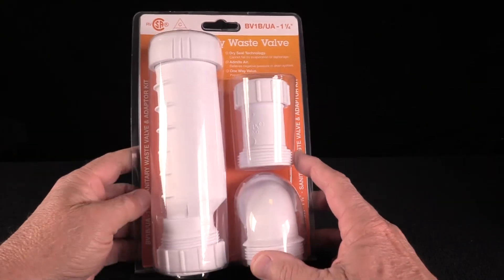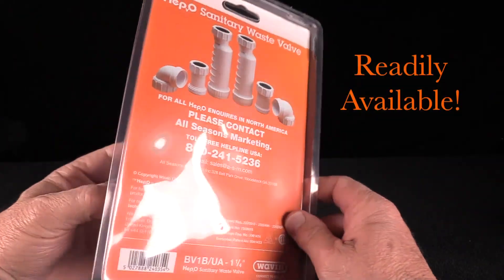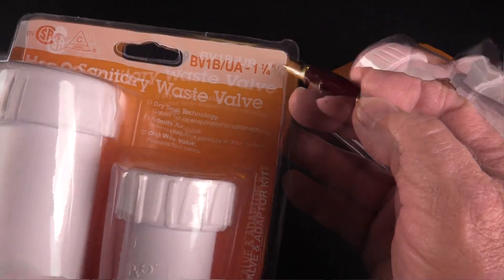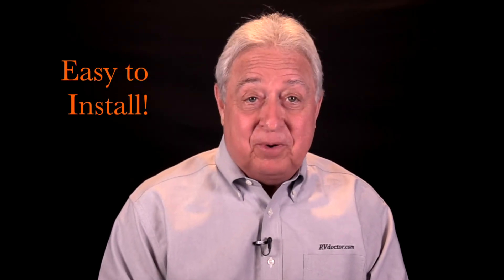The HEPVO sanitary waste valve is readily available in the RV aftermarket in both common trap sizes: inch and a quarter and inch and a half. And the good news is that it's easy to install by any RV handy person. Thanks for watching and be sure to take a look at the other videos in the series.